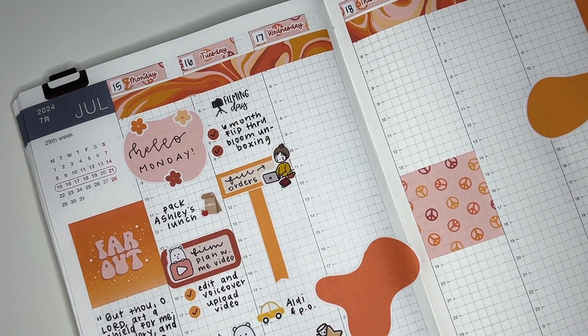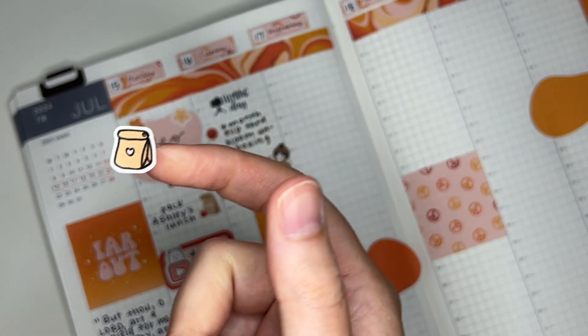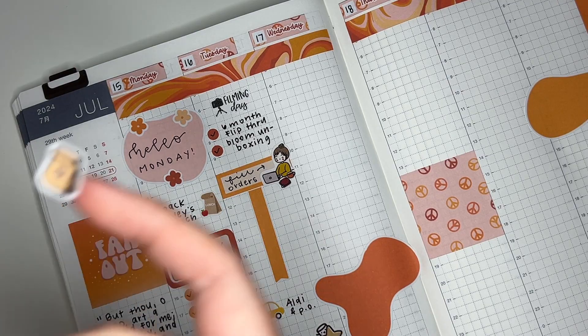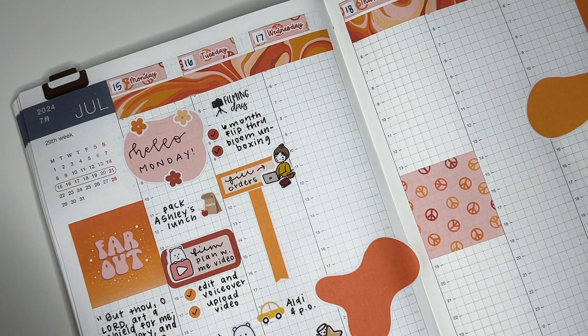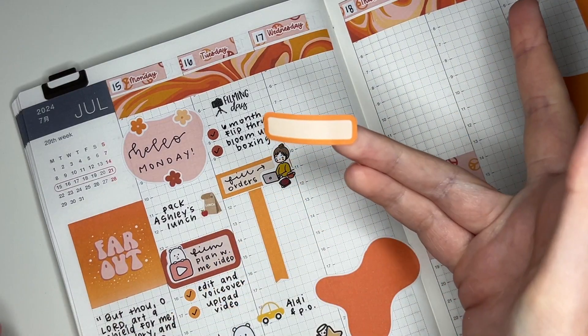That takes us to Wednesday. On Wednesday I packed Ashley's lunch again — I did that on Thursday too, so I'm going to mark both at the same time. For Wednesday I'm going to use this little lunch bag sticker from Little Star Plans, and for Thursday this other lunch bag from Bella Grace Planning. I want to put Wednesday's on a circular — well, rounded — label. Let's use this one.